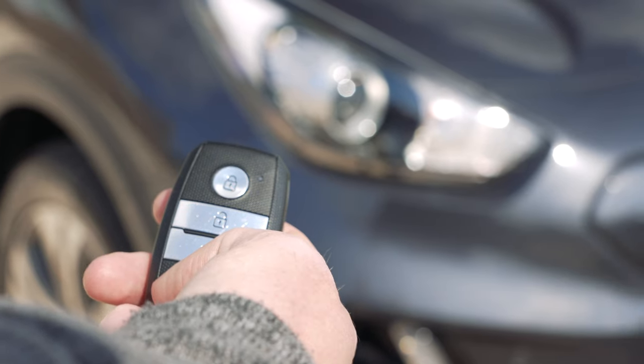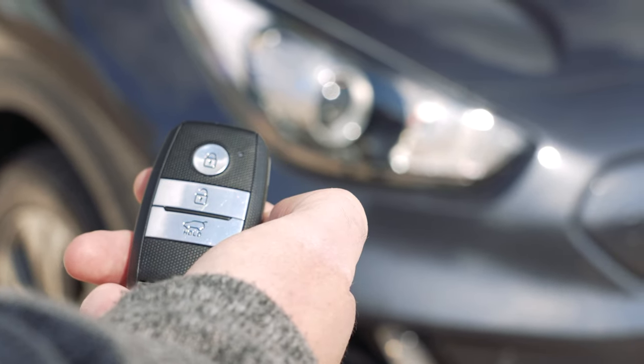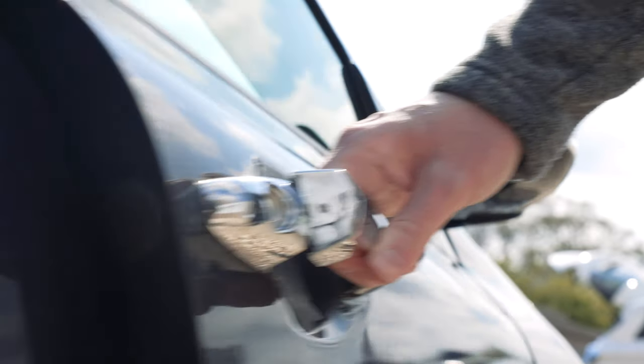To start with, you unlock and lock the car using either the buttons on the key or by pressing the buttons on the handles with the key on your person.